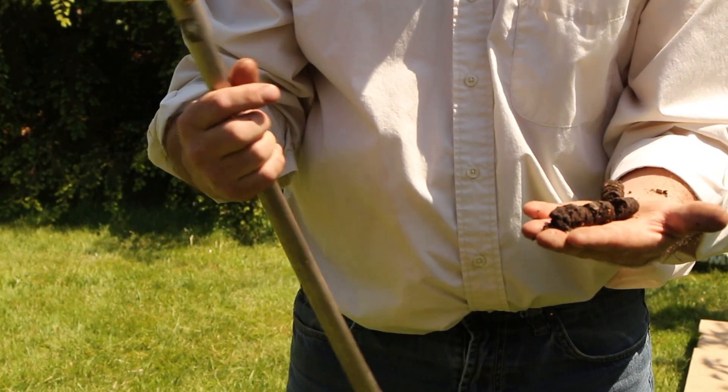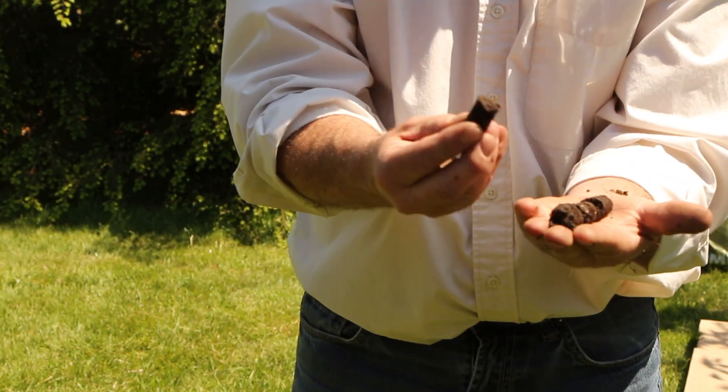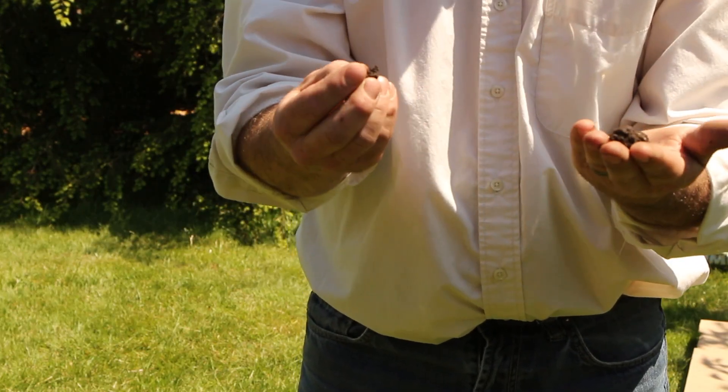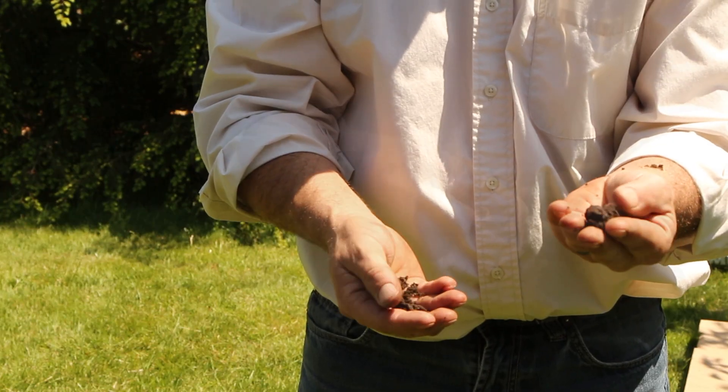Since this is a new planting, we wouldn't see a whole lot of root systems, but you can take it from the bottom and break it down to see where your roots start. A lot of times, seeing exactly how far your roots are going down lets you make a good judgment on how your watering is doing.